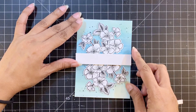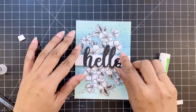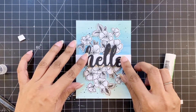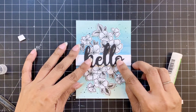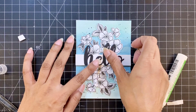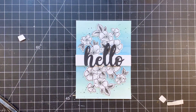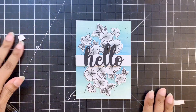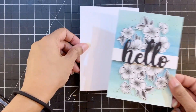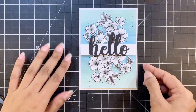To finish, I'll adhere this hello die cut from the Simple Hello die in black. To give it a bit of oomph, you can use a silver offset hello too — I'm sure it will look great. I did not have a lot of time and I am super lazy, so I just went with one layer of hello, but you can definitely use a silver offset with the black hello.